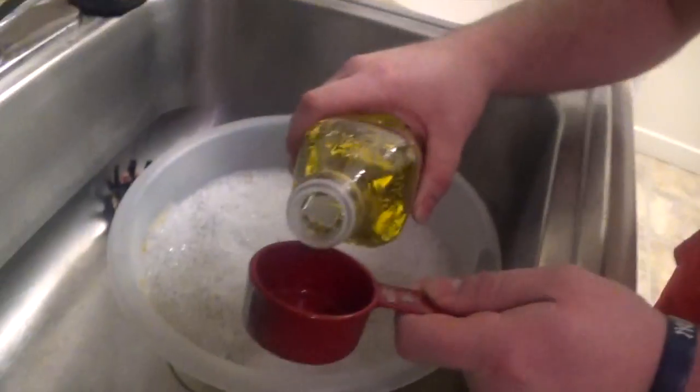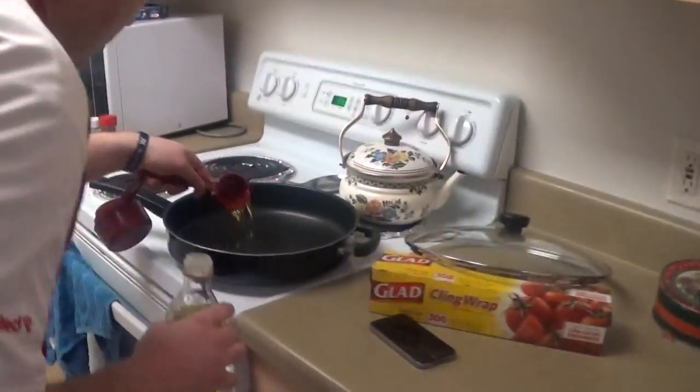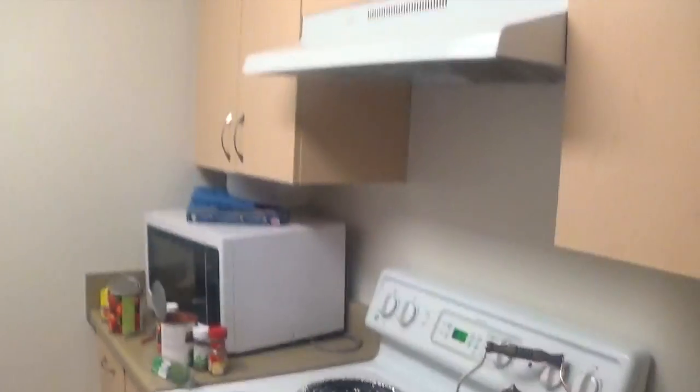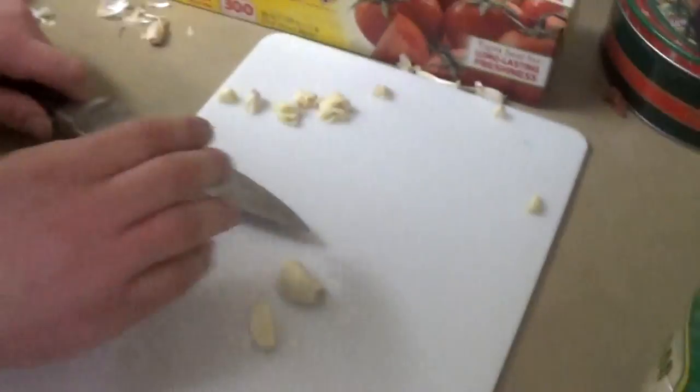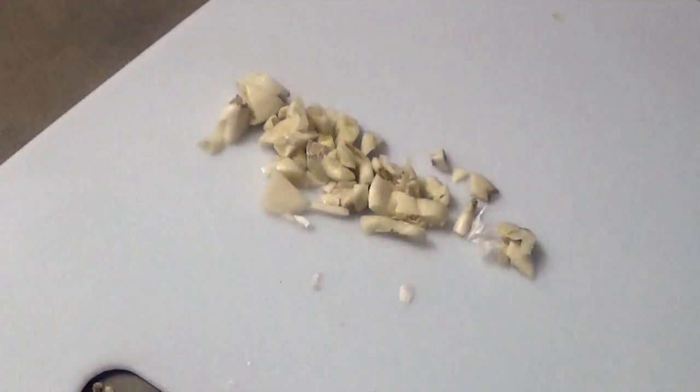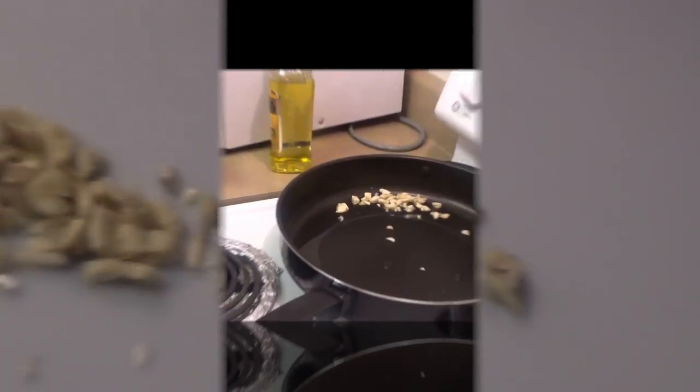We're going to put a fourth of a cup of olive oil into that large pan over there. Now we're going to sauté the garlic.